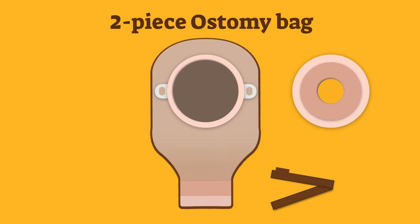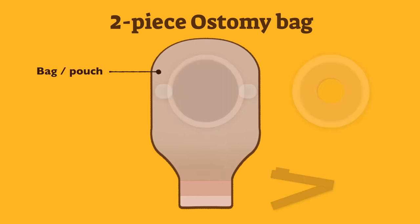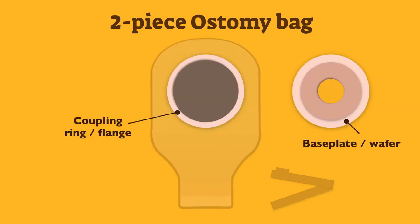Here are the parts and meanings of a two piece ostomy bag. The bag, also known as the pouch, is the same as the one piece ostomy bag, and its use doesn't vary, but the size and capacity can. The base plate, also known as a wafer, is designed to remain on the body and the ostomy bag is fitted onto it securely with the flange, also known as the coupling ring.